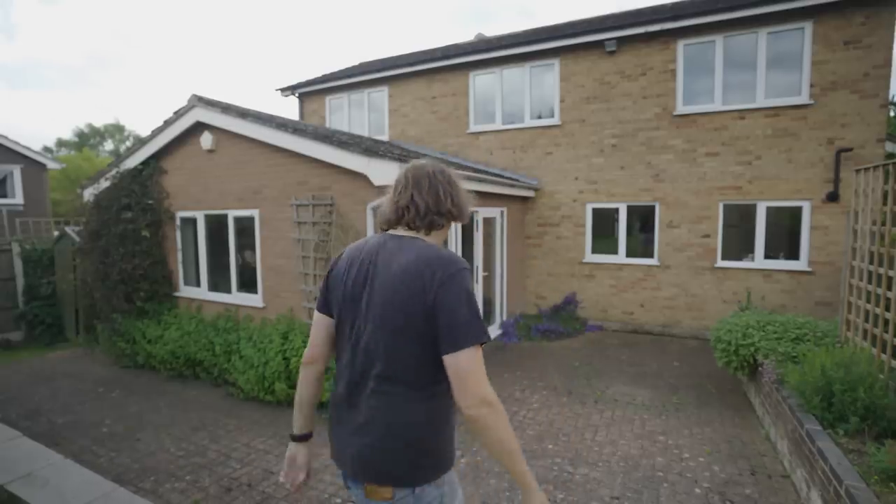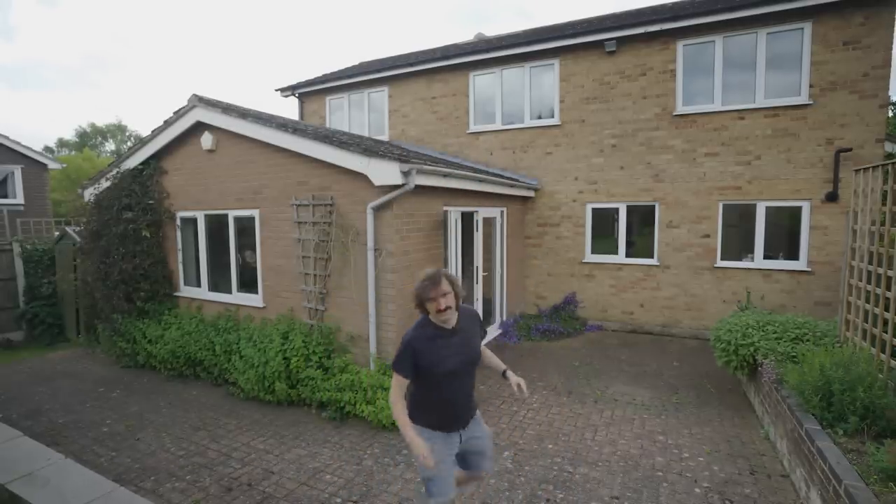Exciting times in the Knox family as we have a new pad. Come and have a look around my new seven-figure house. I should say the first figure is a zero. I don't know if that counts.